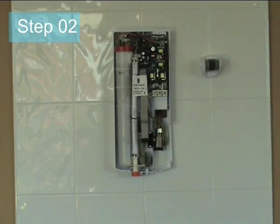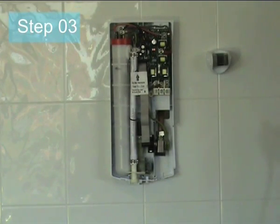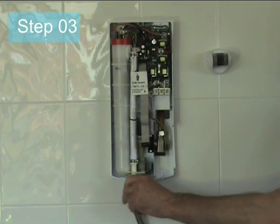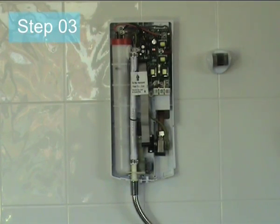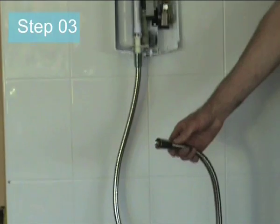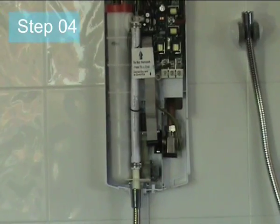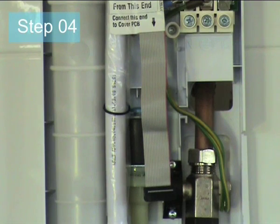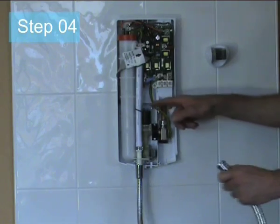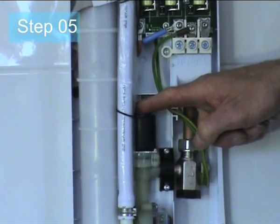Step 2: Remove the cover from the unit. Step 3: Fit the hose to the tank outlet. Note: the handset can be left off for priming purposes. Step 4: Connect the mains water supply, but ensure electricity is not connected or is safely isolated.